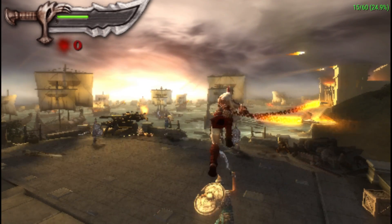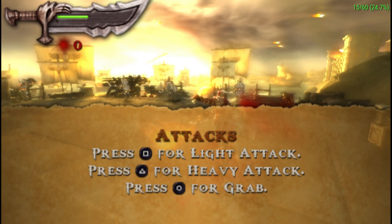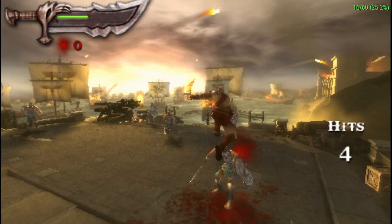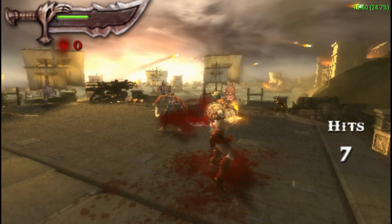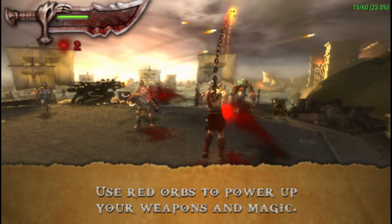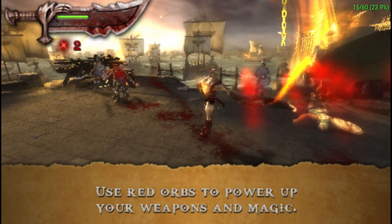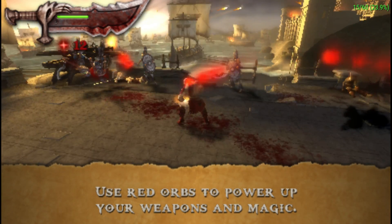I wanted to show you guys this first because I know this is going to be the first request — run God of War! I wasn't even going to run it because I knew it will not work. It's like when I run N64 emulators, the first thing is run Ocarina of Time. I know it's not going to work on the unit I'm using, so that's why I don't even make a video of it.